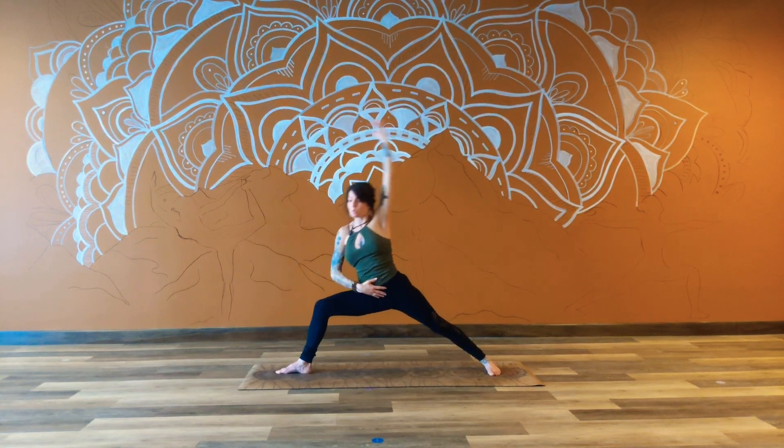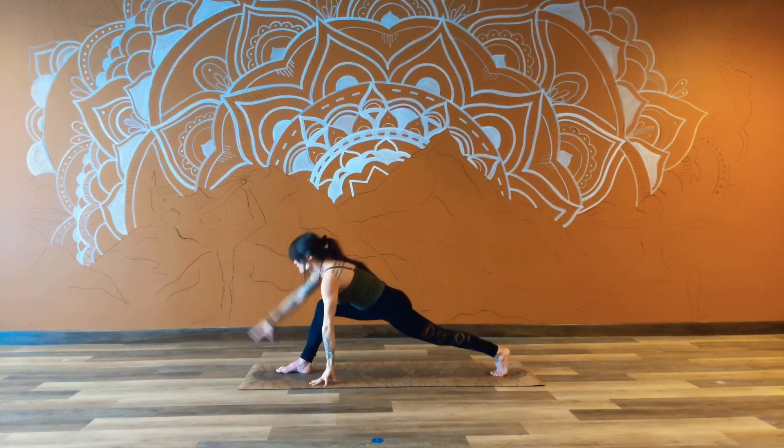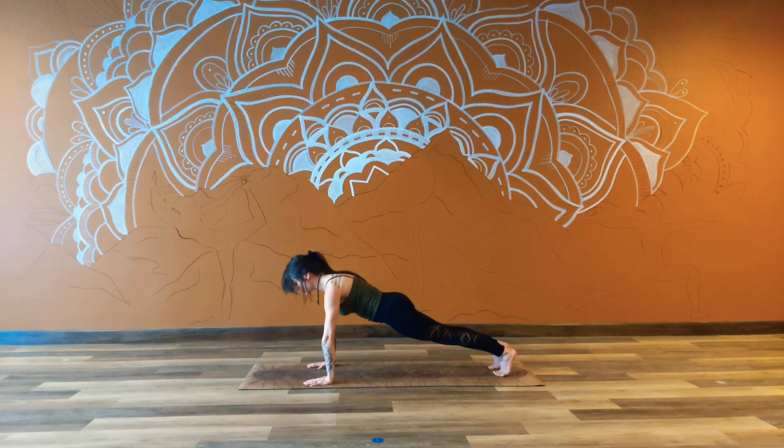Utilizing the inhale to reestablish that Warrior 2. And then eventually wiggle the arms down. We'll step the right foot back to the left, coming into that high plank. Full round of breath in and out. Fully in, softly out. Take it in, send it out. Last round in and out.